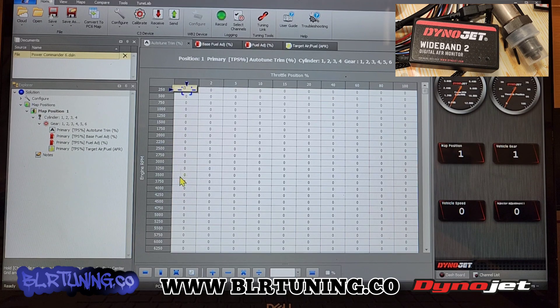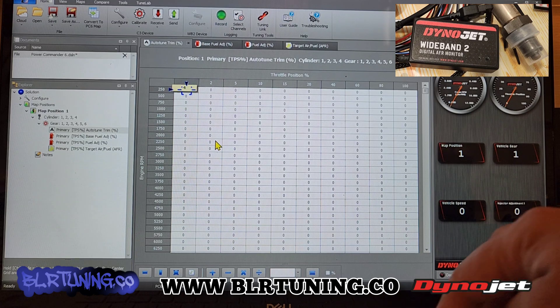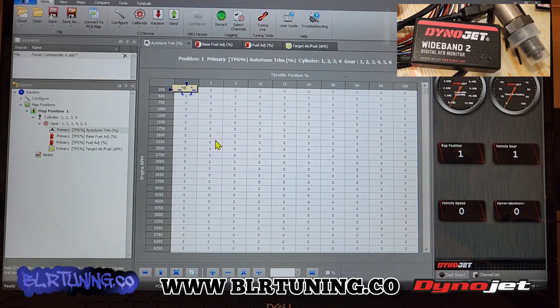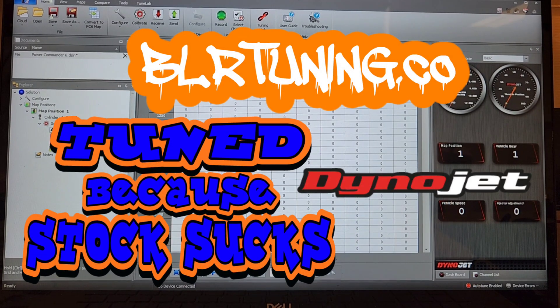That is how you accept the trims for auto-tune. Literally click on auto-tune, right-click — if there's nothing here, it's because there's nothing in auto-tune. Right-click, hit accept all trims, it's adding it to our fuel map, then hit send map. I hope this information helps somebody out. You can go check us out at blrtuning.co. Grab yourself a Power Commander for your bike, grab yourself an Auto-Tune module, grab yourself a Quick Shift — we have videos on how to set it all up using the Dynojet PowerCore software. I'll catch you guys in the next one. Thanks for watching. There'll be a link in the description below to our website and how to get a hold of me.